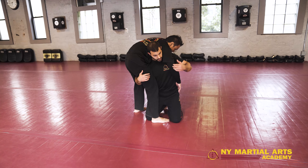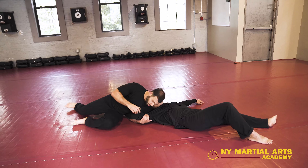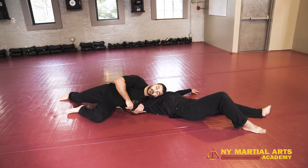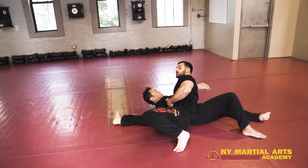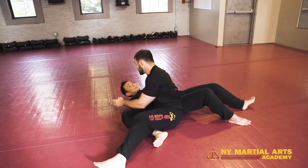From here, I'm just going to sit to my hip and guide my opponent over the top. Notice I didn't let go of this arm and my head is pinned on my opponent's chest. Now this is not going to buy me much time, but it will buy me enough time to recover and get into side control or whatever other position you want to get into.